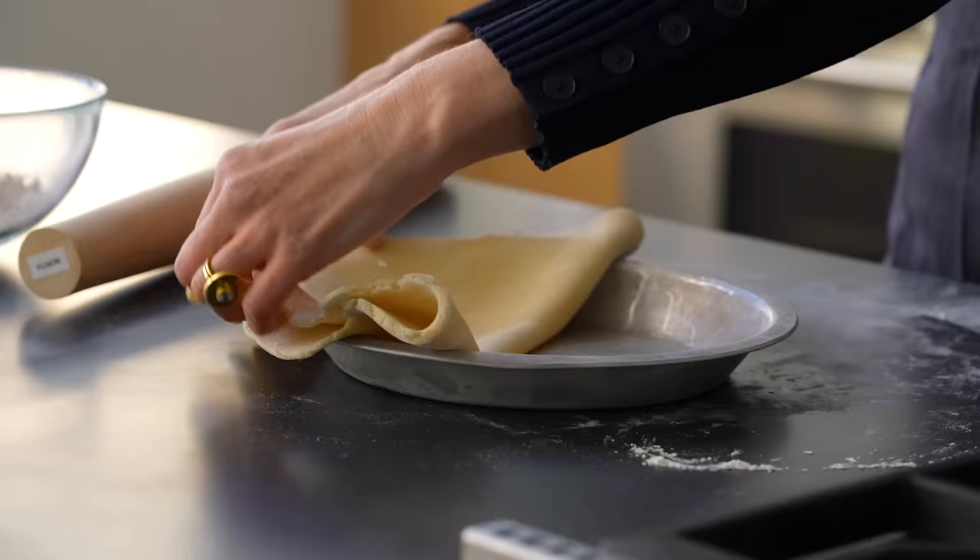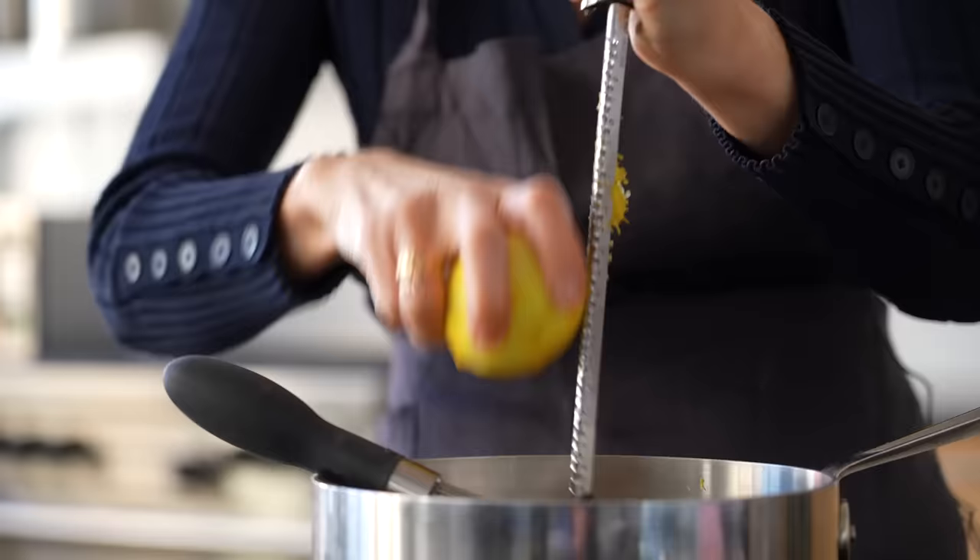I know, chocolate — no disrespect to chocolate, I love chocolate — but me and lemons. Hi, I'm Melissa Clark, a food reporter for the New York Times, and we are making a not-so-classic but almost-classic lemon meringue pie.